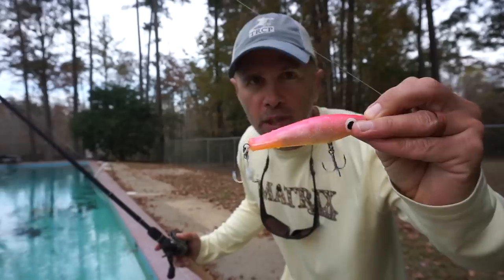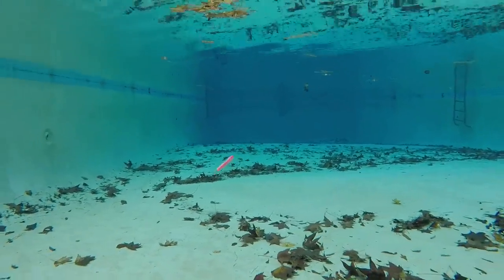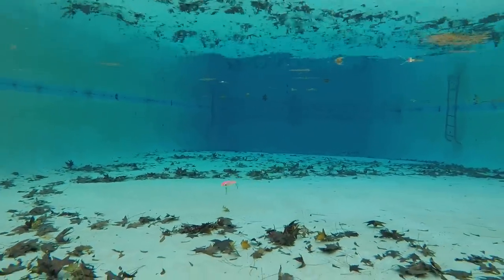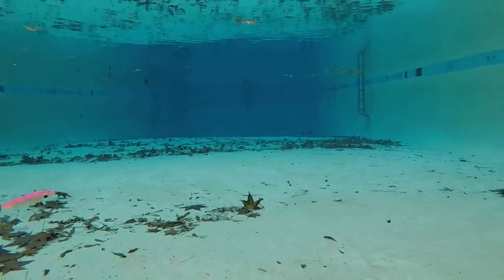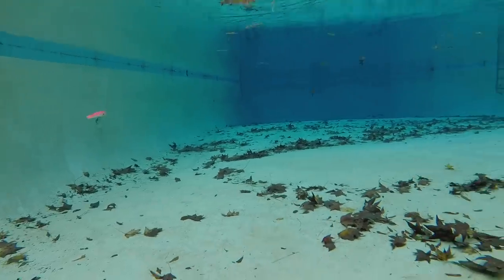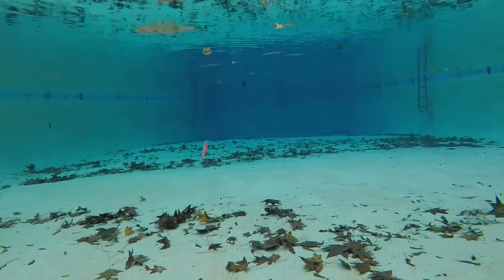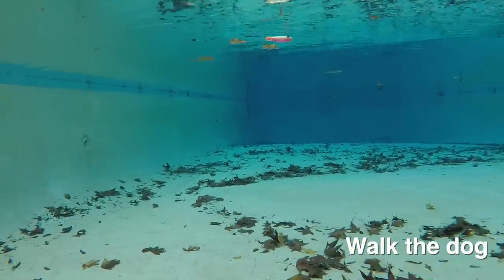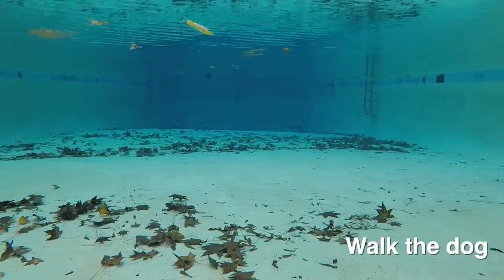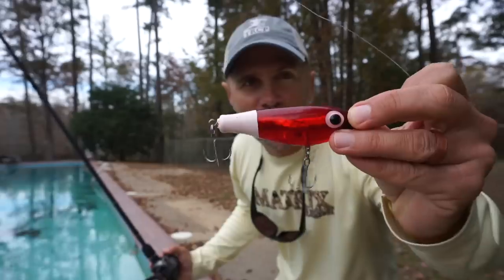Next up is the Paul Brown's Original — now made by Mirrolure, originally called a corky. Same design, very popular particularly in southwest Louisiana and throughout Texas. I can see why this bait is so productive — it's erratic, it looks really good underwater, and you never know where it's going to go on each twitch. It's close to the X-Rap but not quite. Walking the dog it kept wanting to rise to the surface and was a little clunky.